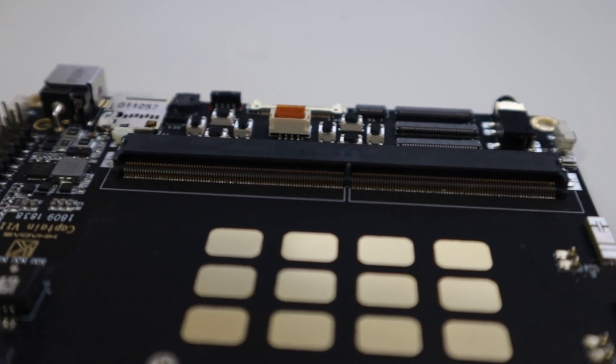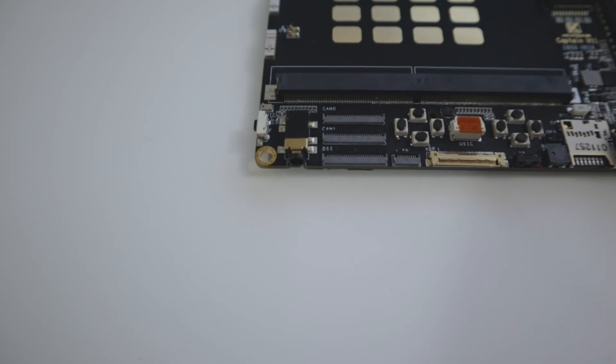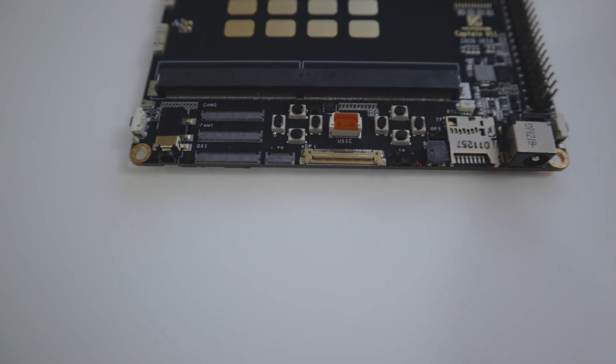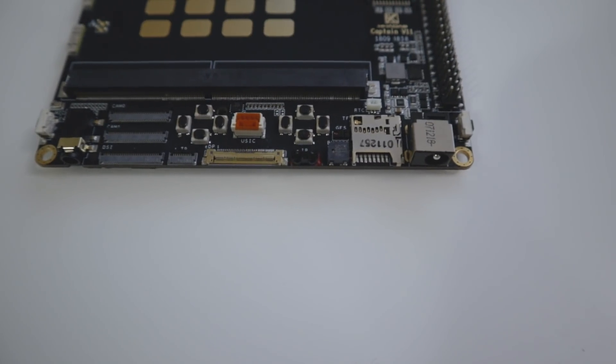As I was talking about, the DIMM slot that looks like RAM actually slides right into the Captain, and it expands all the functionality of the board. Taking a look at the Captain on the bottom, you have a 3.5mm headphone jack, then two camera ports, a display connector, touchscreen connector, another display connector, and then gamepad keys — up, down, left, right — plus four additional buttons.